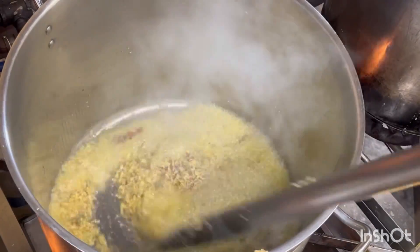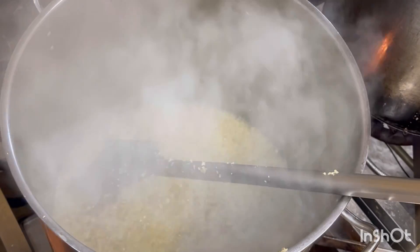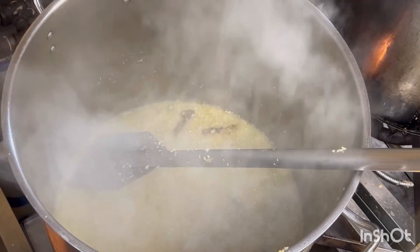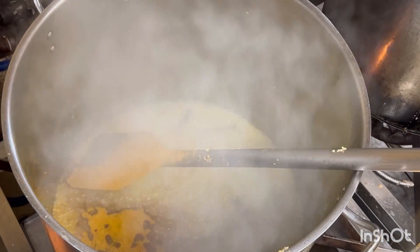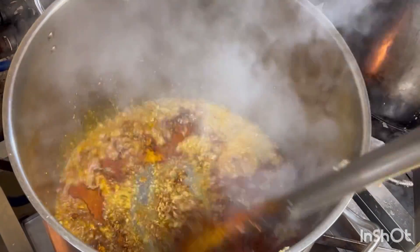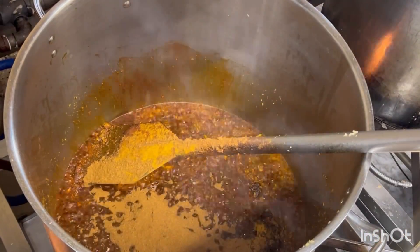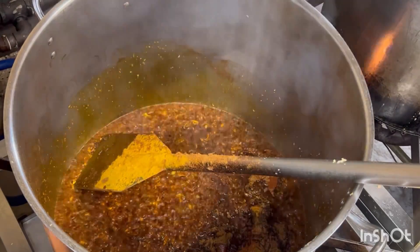Yellow pepper. This is what we use. Turmeric powder, chili powder, garam masala, turmeric powder.